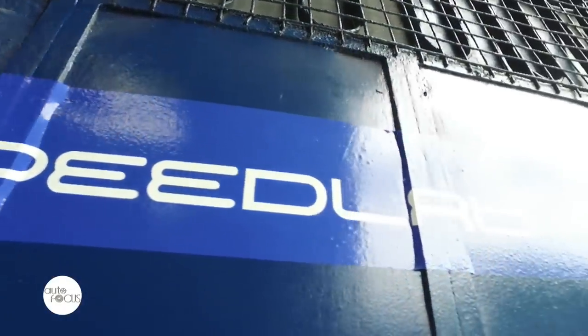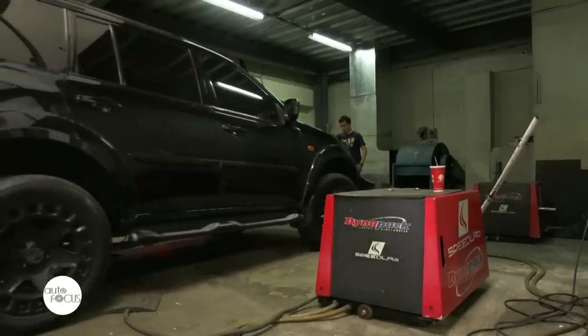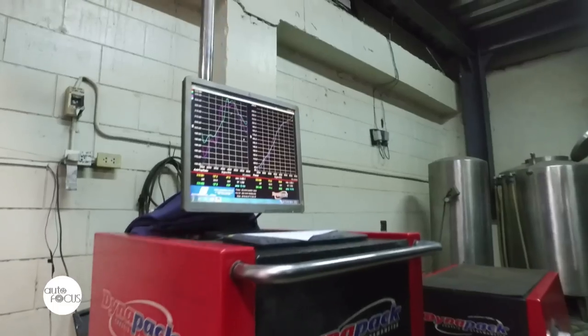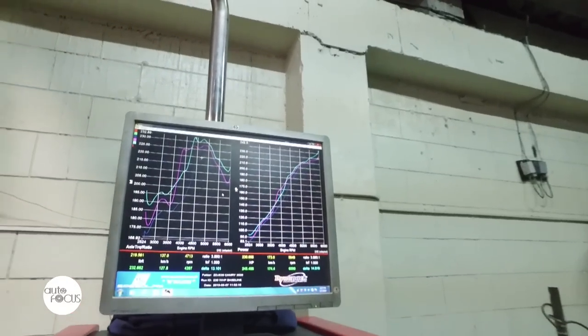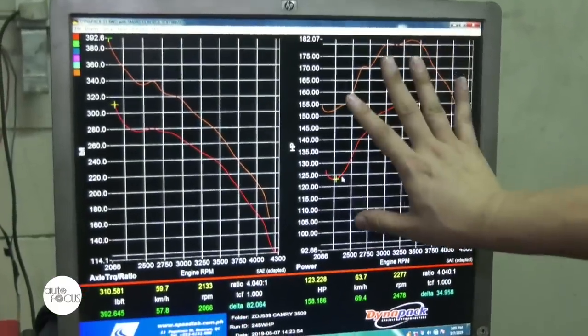We visited Speedlab located in Quezon City to see firsthand how the service shop does reflashing cars. Reflashing is a technique that puts additional horsepower to the existing program of the car. Once there's more power and torque, Speedlab noted that there will be 8% to 12% better mileage.